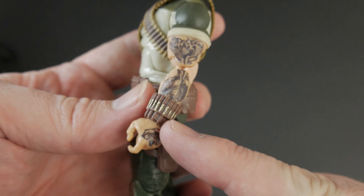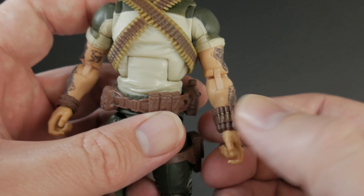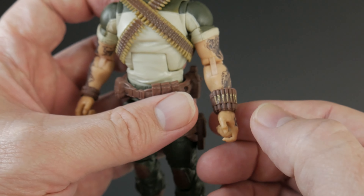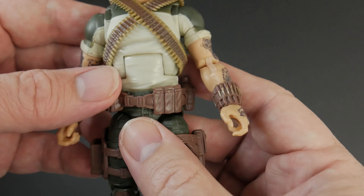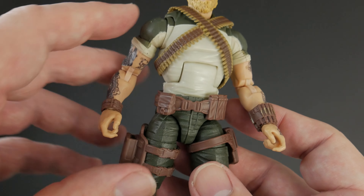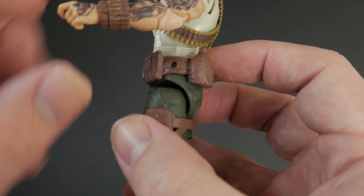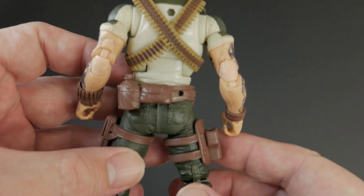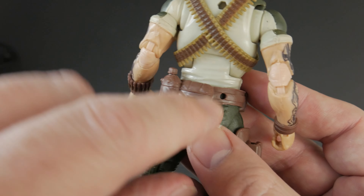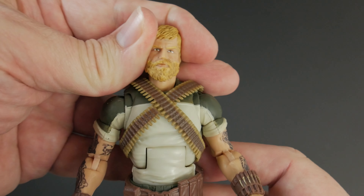Going down the arms he's got tattoos, a wrist band on one side, and cool little ammo around his wrist on the other — a nice touch, like a bullet bracelet. His belt at the waist keeps popping up a little bit, and it's not quite symmetrical. It does have a little hole for a walkie-talkie accessory, and going around to the back there's another hole for a canteen. I don't think I've seen anyone else with two holes on the belt like that.